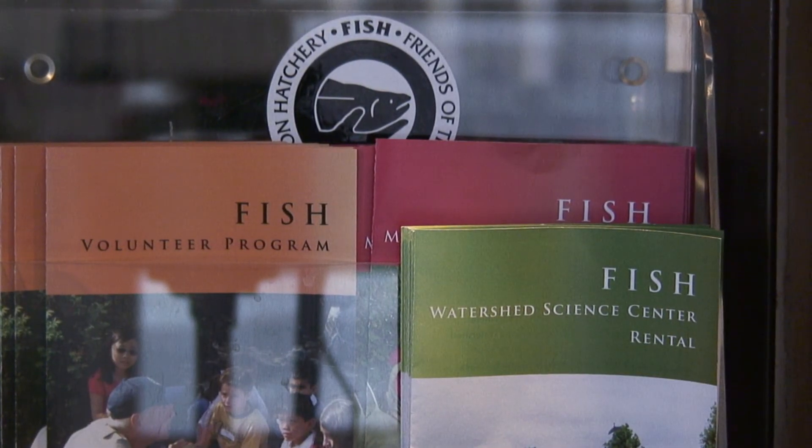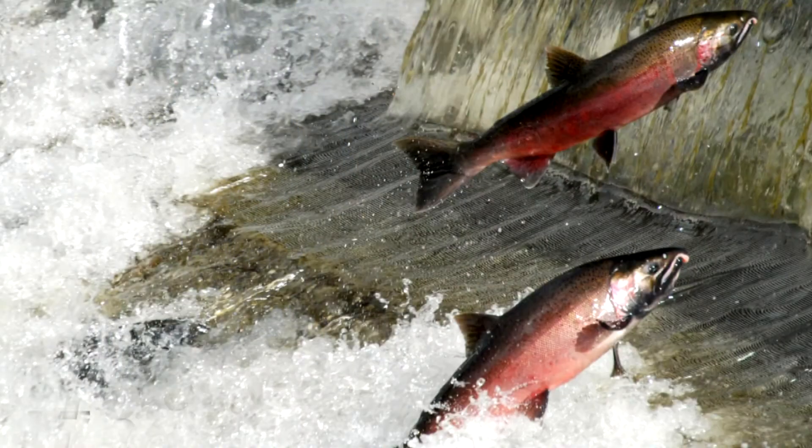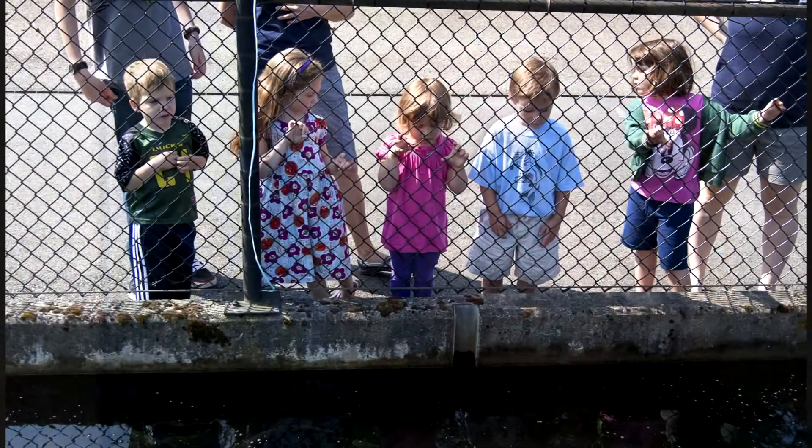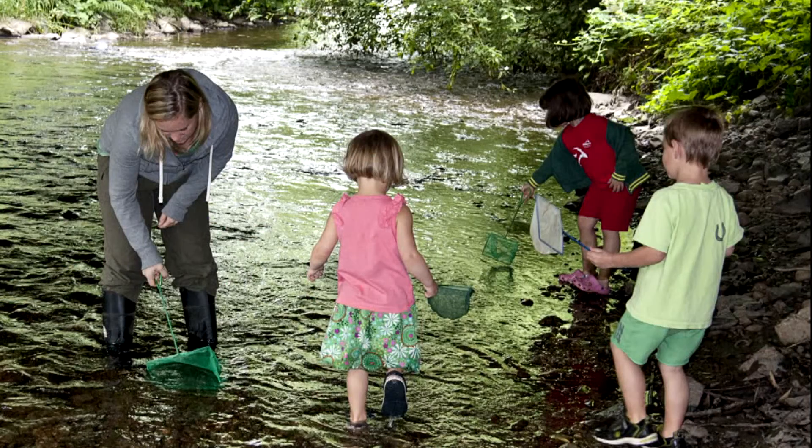FISH's mission in education and watershed stewardship is really important for many reasons. One of the things we do is bring almost 10,000 school children through here every fall on field trips to learn about salmon and the salmon life cycle.